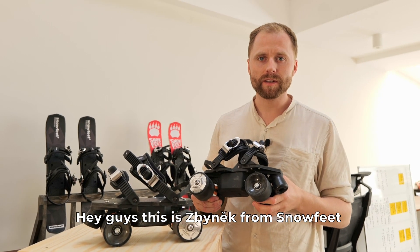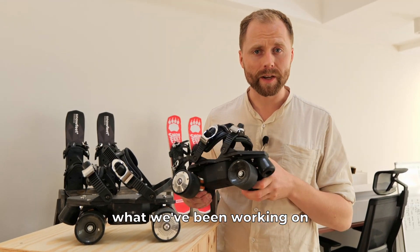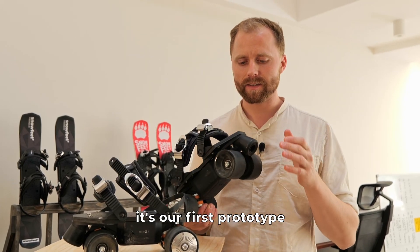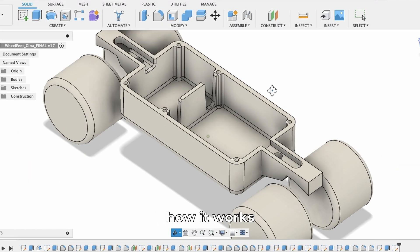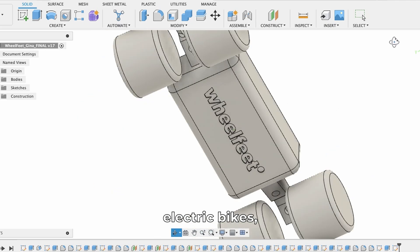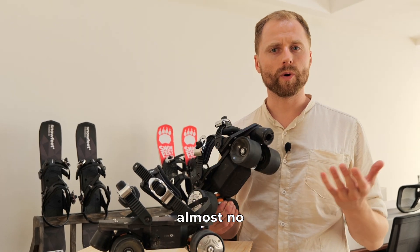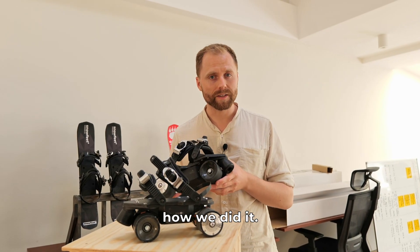Hey guys, this is Zbignak from Snowfeet, and in today's video I'd like to show you what we've been working on for the past few months. These are electric skates — it's our first prototype and let's see how it works. There are electric bikes, electric scooters, electric skateboards, but there are almost no electric skates, so we thought let's create ones ourselves. Let's have a look at how we did it.